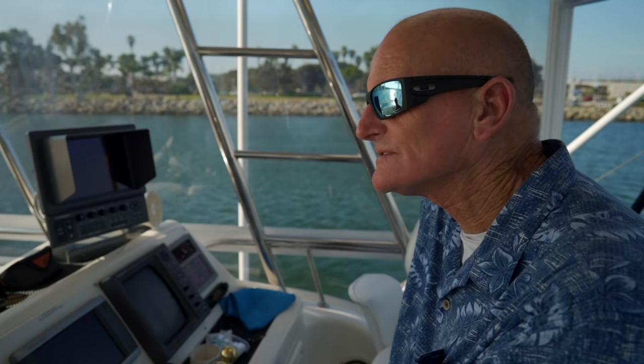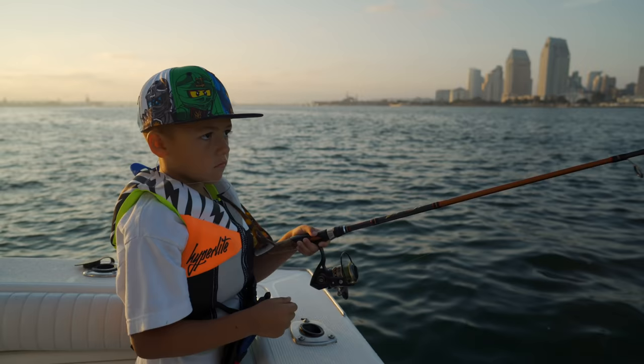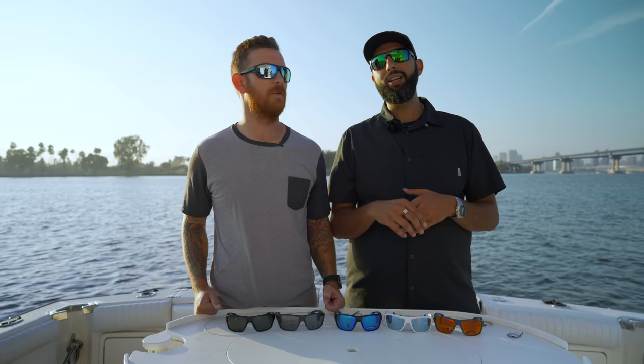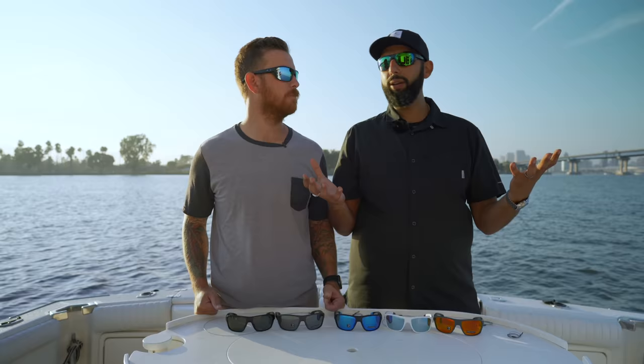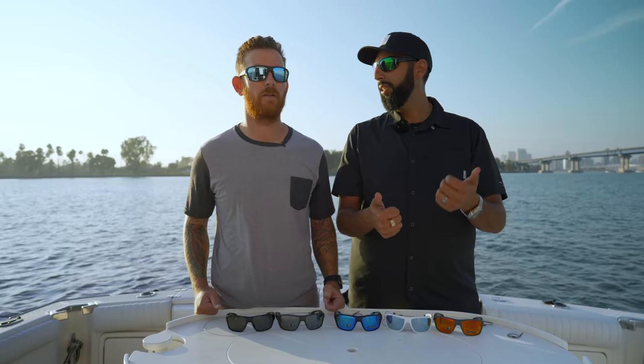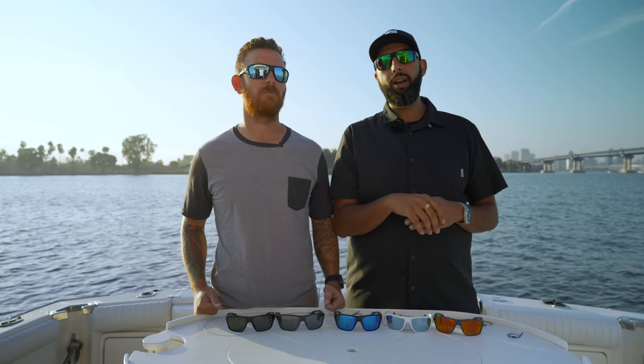We are on Captain Clowers' boat — big shout out to him. It's captainclowers.com and he does fishing tours in San Diego: half day, full day, and day-and-a-half tours for up to six people on this really cool 35-foot boat. His phone number is 619-800-FISH and we'll have a link to his website in the description. Captain, thanks again for an amazing day. And please hit that like button, subscribe to the channel, and leave any questions in the comments — we will get back to you. See you guys out on the water!